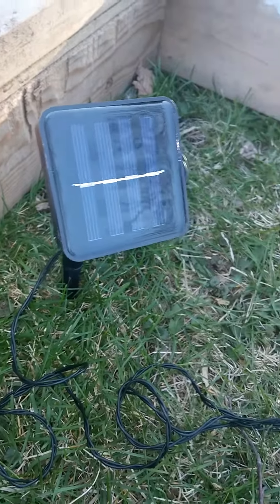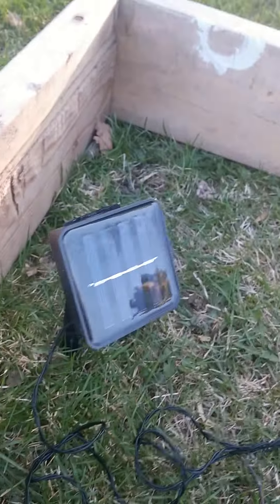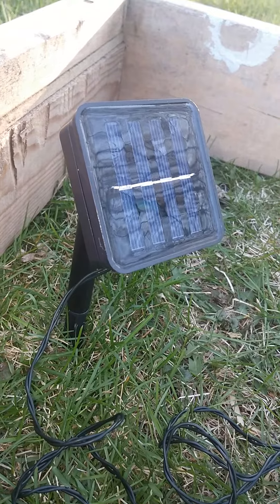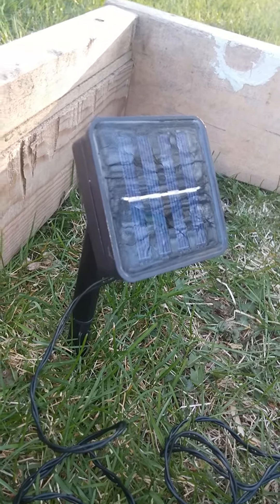So this is your solar panel. You're going to want to direct it at light. Originally, when you get this from the company, they have a plastic piece on there that protects the integrity of the panel. They also have a base, and it's an adjustable base, so you can point it in whatever direction that you want.